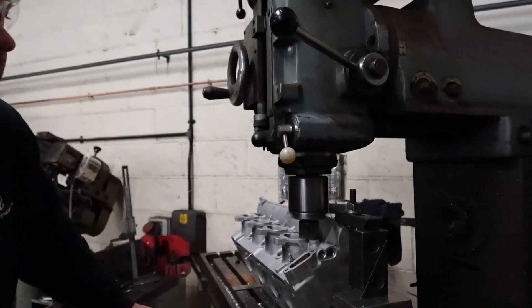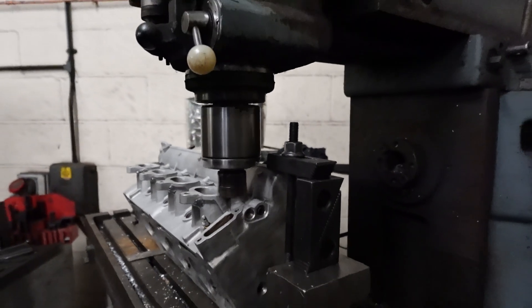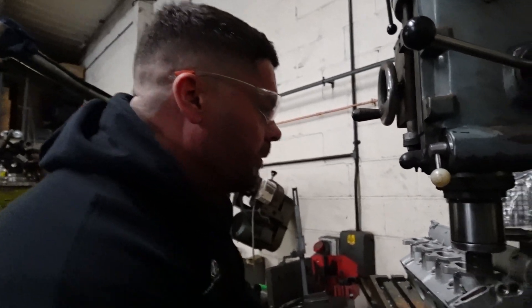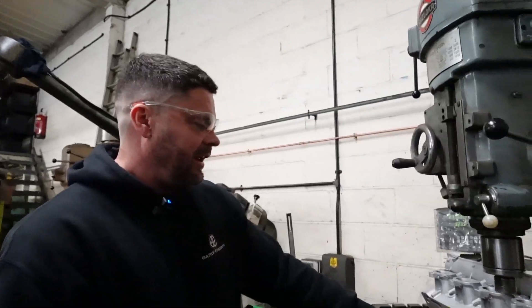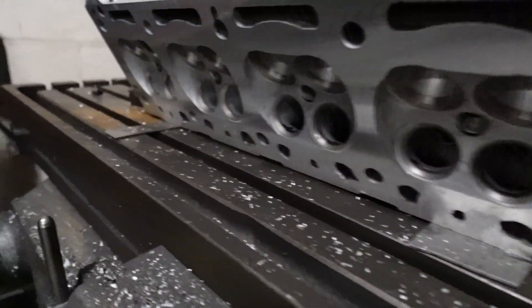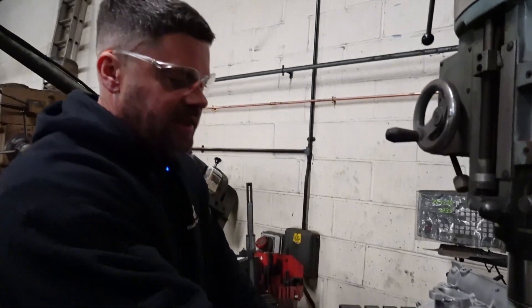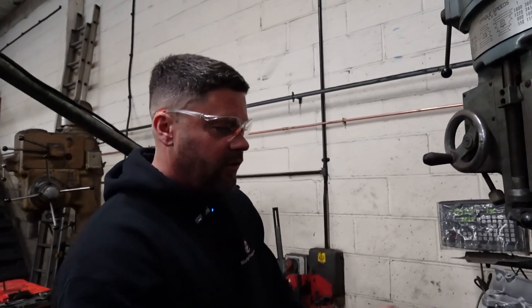Now the manifold faces are being refaced on the milling machine because the welding has put heat through and buckled them. It's not the easiest setup - you'd think the head face would be parallel to the exhaust face, but it's actually a couple of degrees out. So you have to shim it up on one side. The inlet manifold face can sit flat, but the exhaust side needs parallels. One face is already done and the other is being finished now.